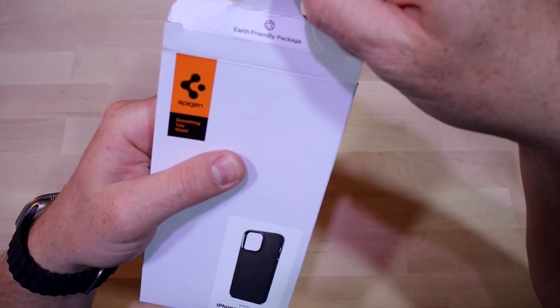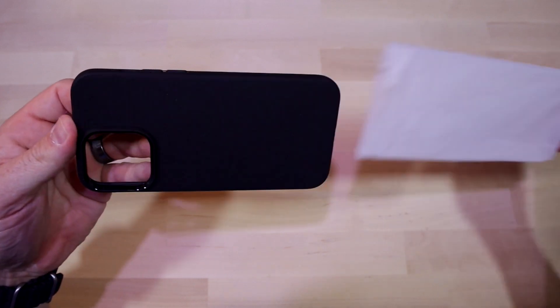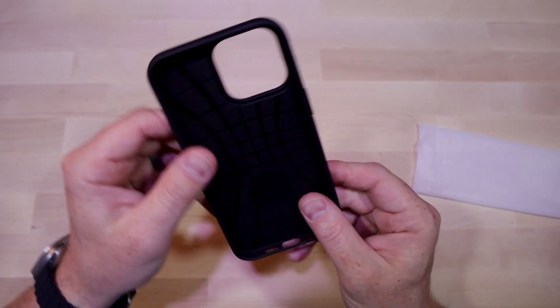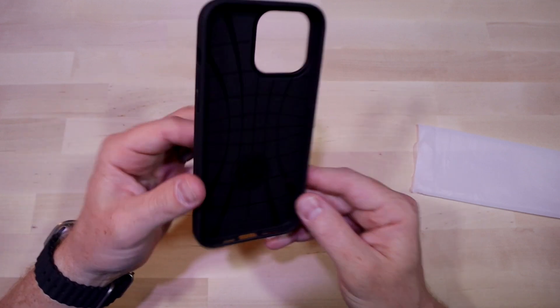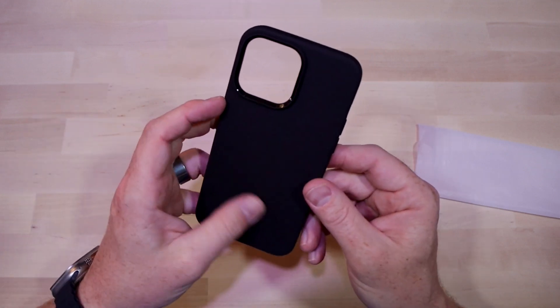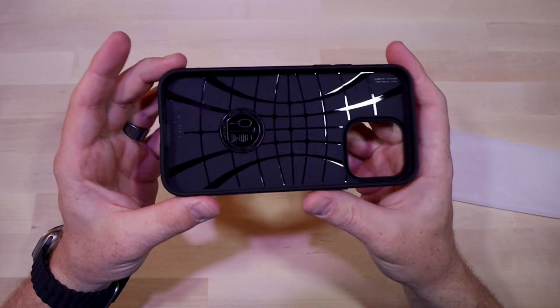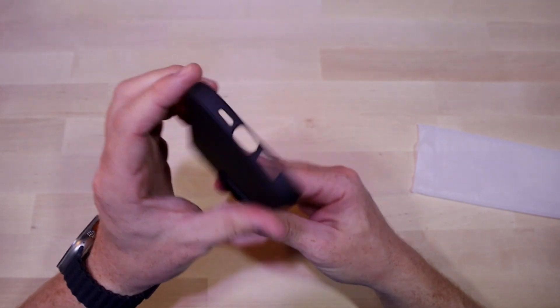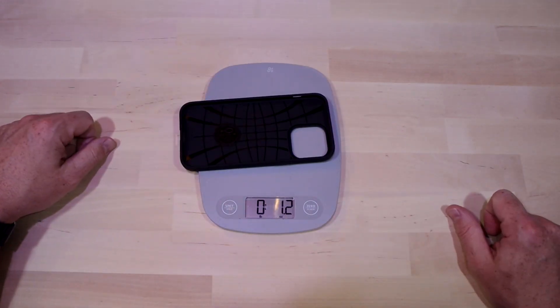This case is pretty minimalistic. The material is a very soft TPU, so it will definitely not scratch the phone. It's got a nice textured back so you won't lose grip of it. Inside has that design I've seen on a bunch of other Spigen cases before — it's pretty cool looking. The buttons stick out pretty well, the camera ring on the back offers plenty of protection, and it comes in at about 1.2 ounces.